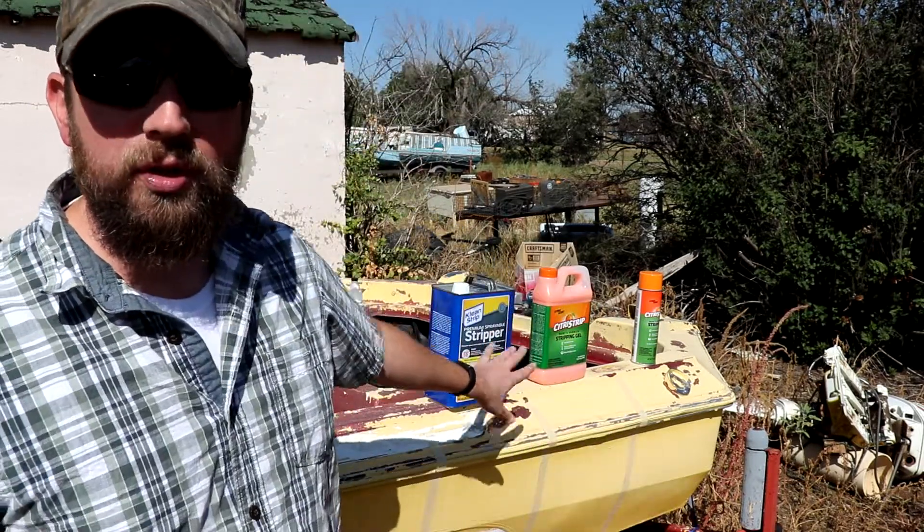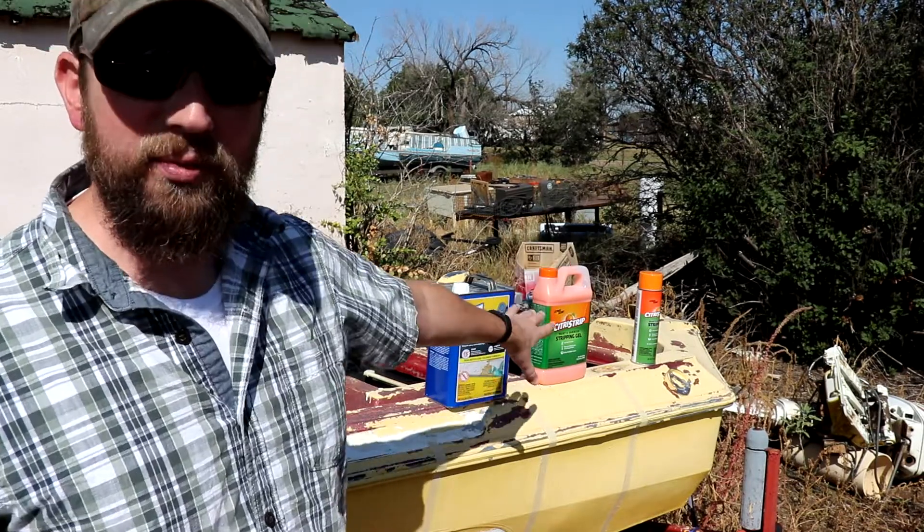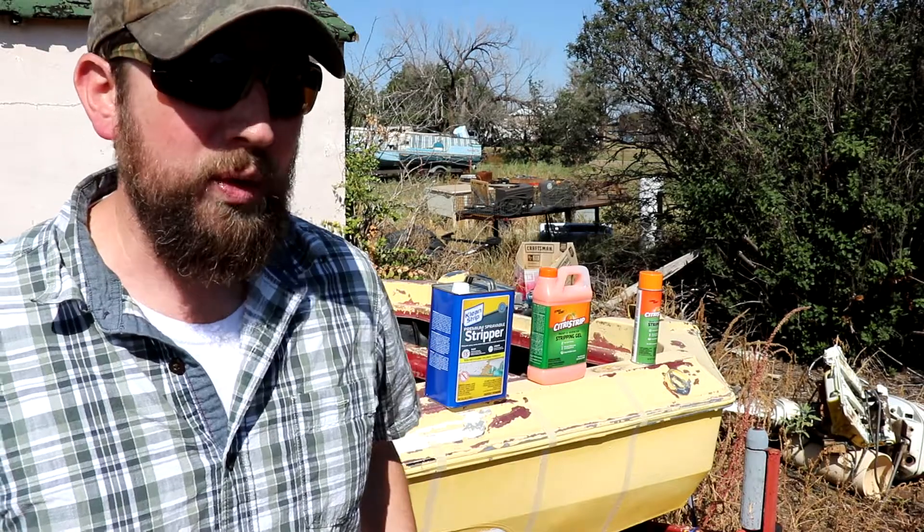It's a big job, but the first step is deciding how we want to remove this paint. I've tried just a power washer on some areas and I think it would work, but it would probably take most of an afternoon. Instead, I think I'm going to use a paint stripper. I've got three to try today: regular paint stripper, citrus paint stripper which is supposed to be safer, and the citrus spray in an aerosol can.